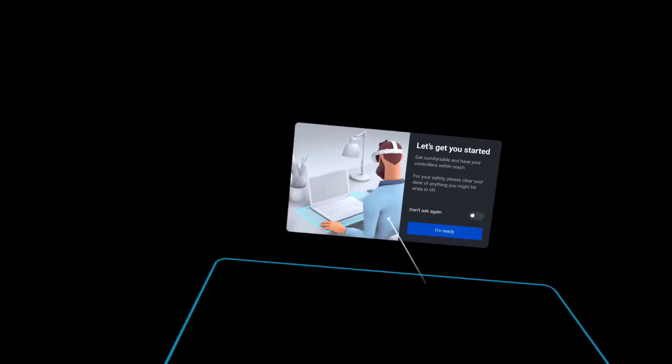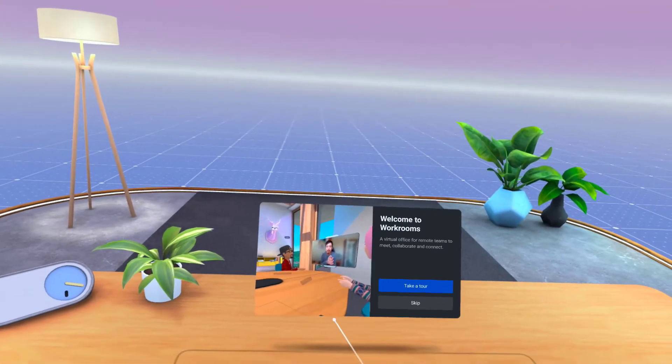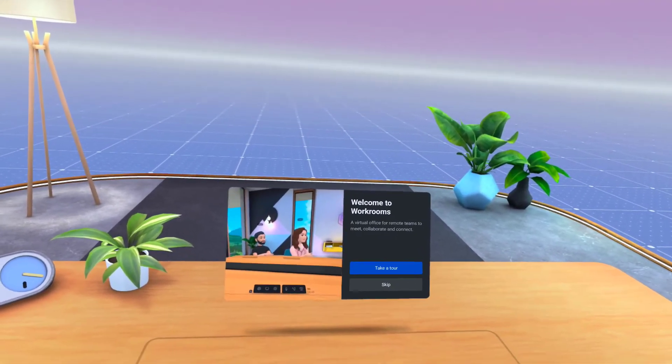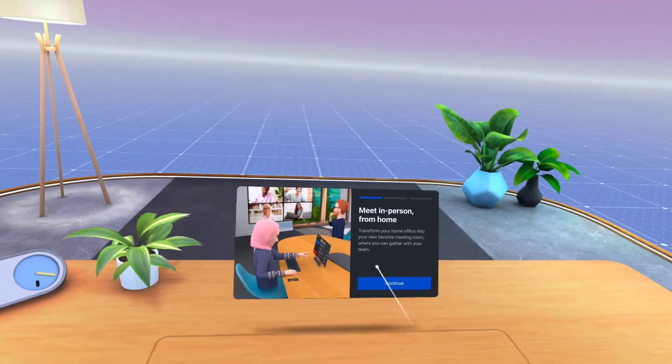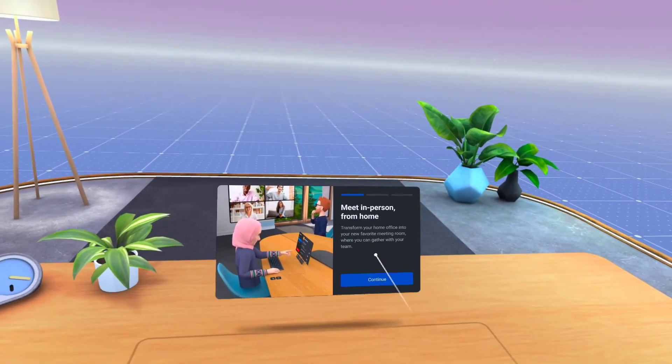Each time you start, you'll be asked to confirm your desktop is ready unless you select Don't Ask Again. Now you can take a tour to get a brief glimpse into what Workrooms has to offer. We'll spend time exploring these features later with Rick. Have you already been in Workrooms? Tell us in the comments below what you've done or are looking forward to trying.